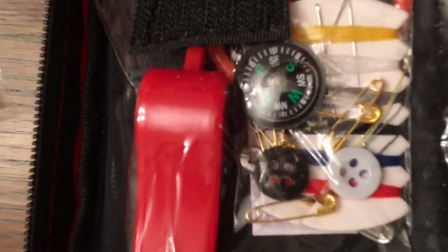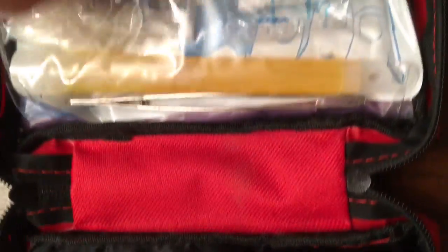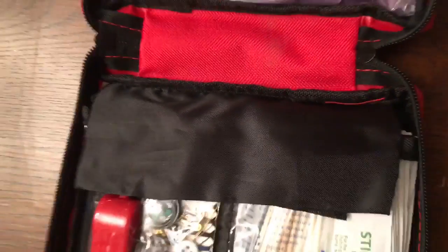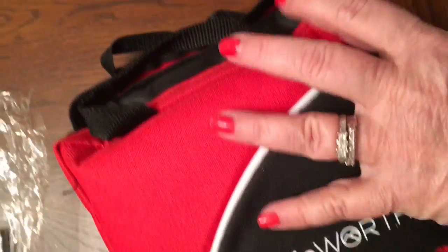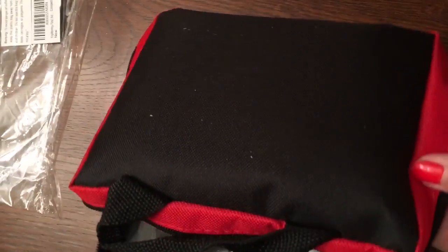Here's the other velcro flap. Be prepared — accidents happen, that's why you need this first aid kit with all the supplies you need to be ready for a minor emergency that can occur at any time. It is a hundred-piece kit.